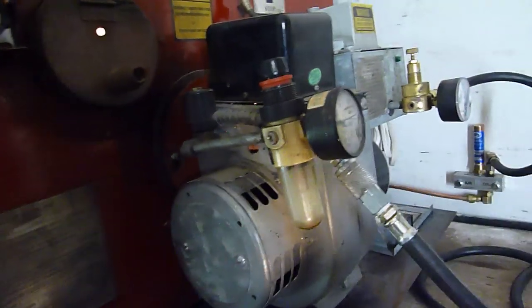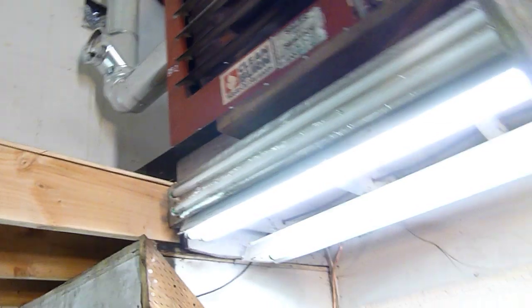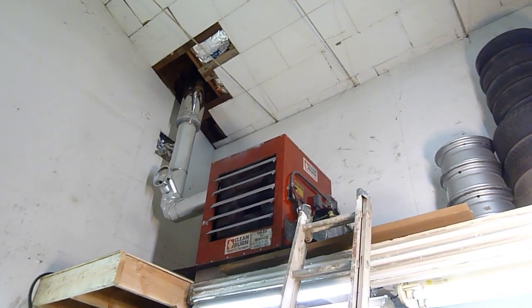My collar is about half — still experimenting. I'm getting a little bit of odor, which I don't like, so I'm going to play around with it more. This is the first week I've had it going. It's been really cold and it hasn't warmed up yet, but it's been really nice. I would highly recommend a Clean Burn.